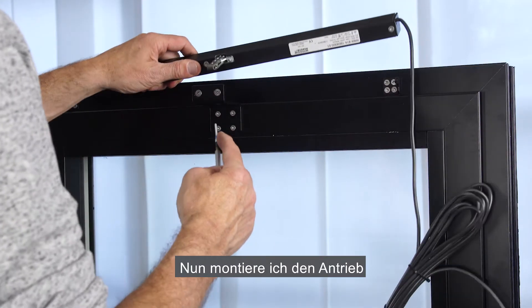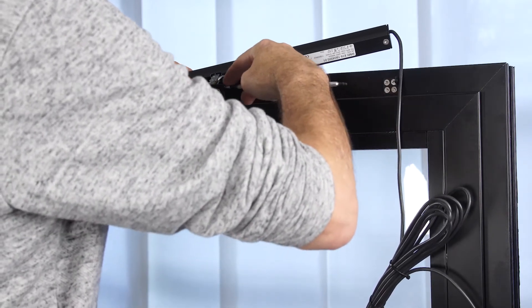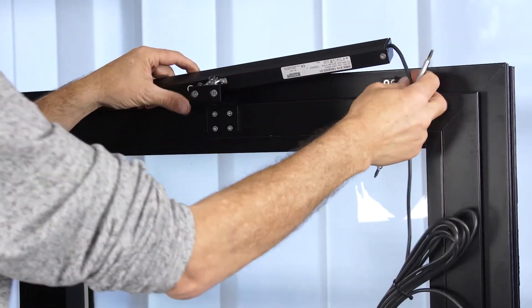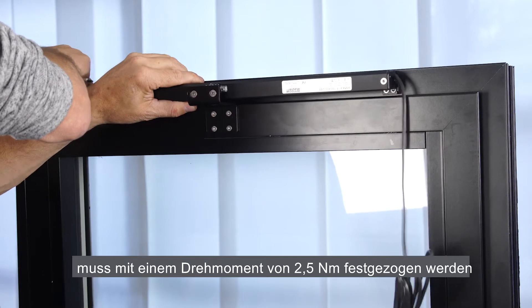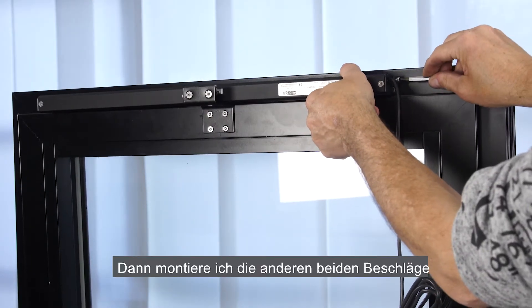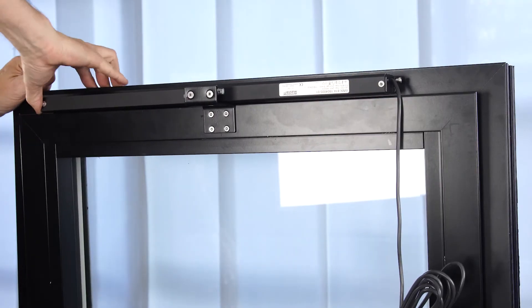Now I'm going to mount the actuator. First, I mount the chain to the bracket — the small screw needs to be tightened to 2.5 Nm. Now I mount the other two brackets and fix the small screws.